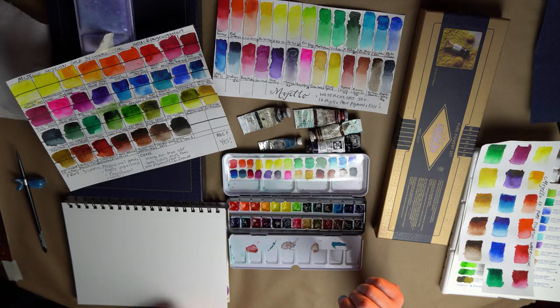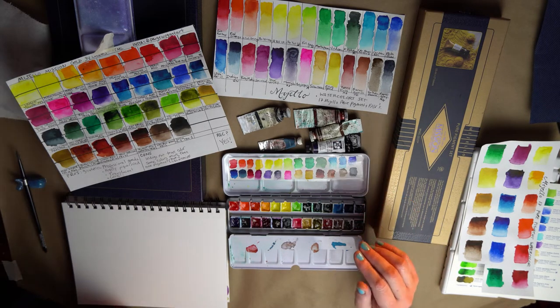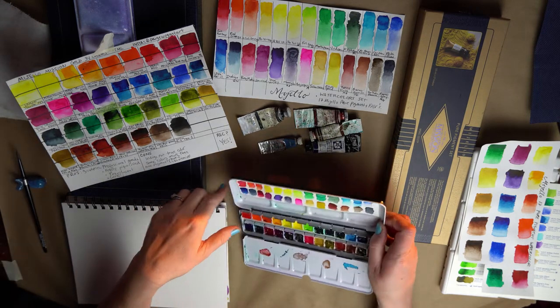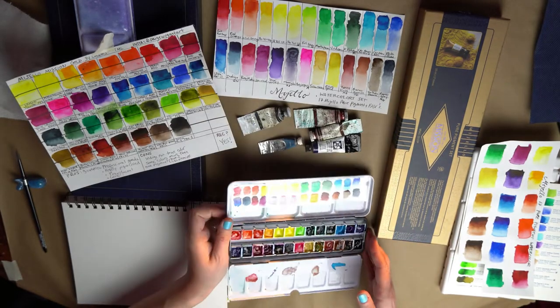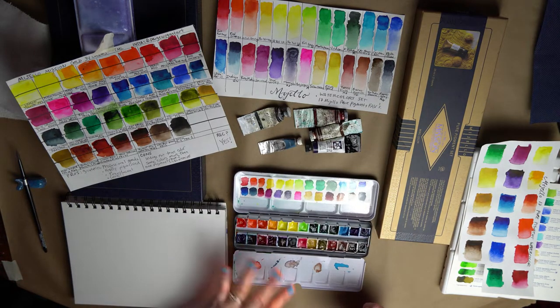Hi, it's Paige Wagon Art. What is my favorite watercolor palette? This, this right here. So let's dig in and find out why. Everyone has their, you know, quote favorite palette — this is mine.